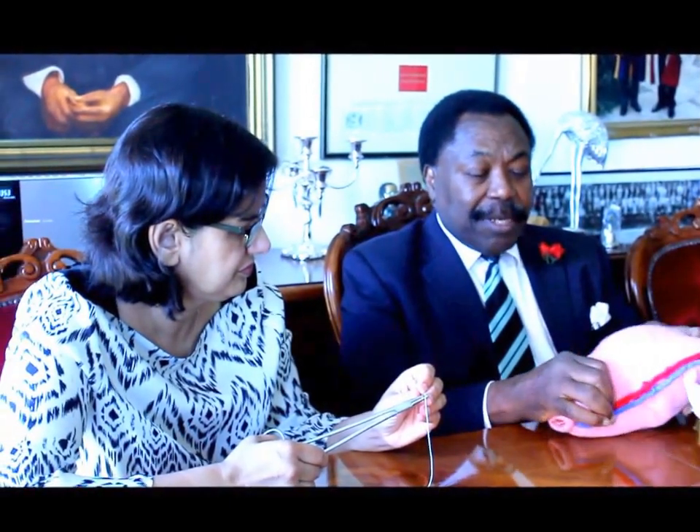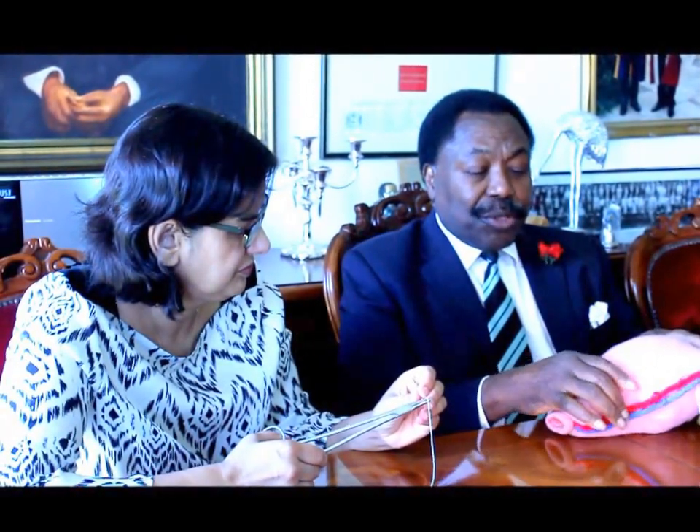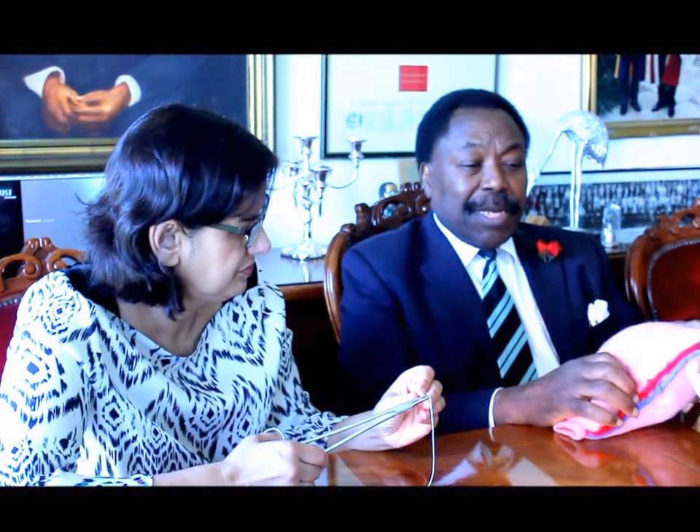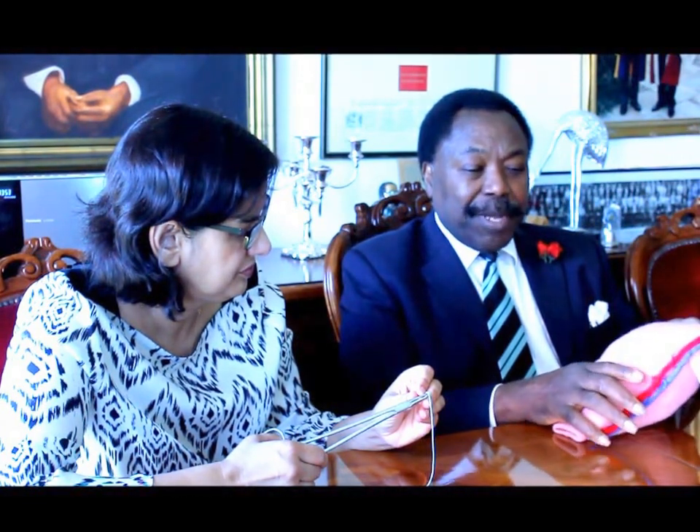After doing that, the uterus is exteriorized — brought out of the body of the patient — to facilitate easy access to all parts of the application.